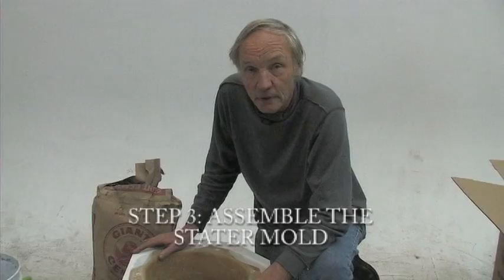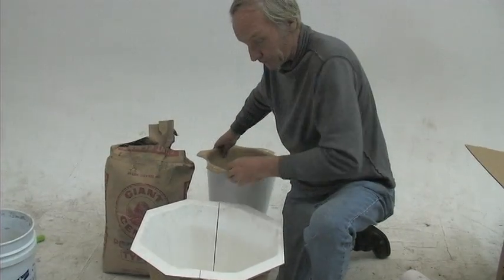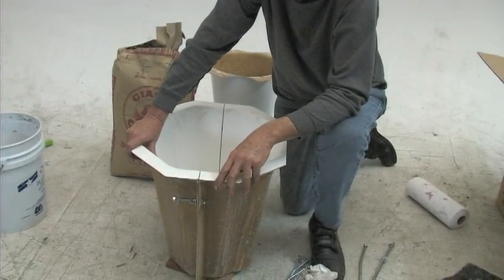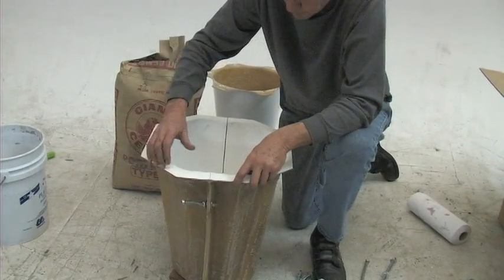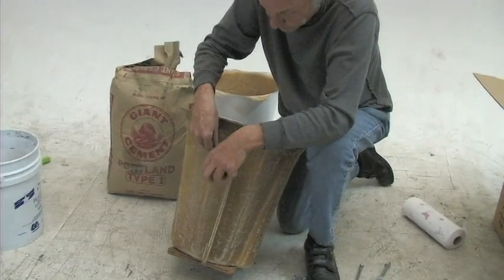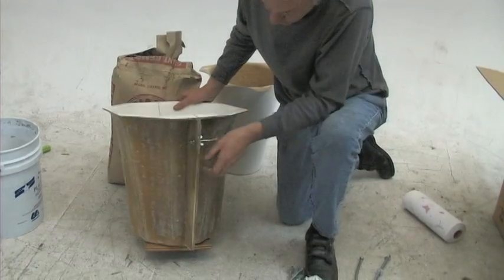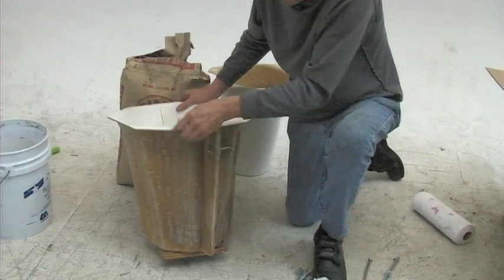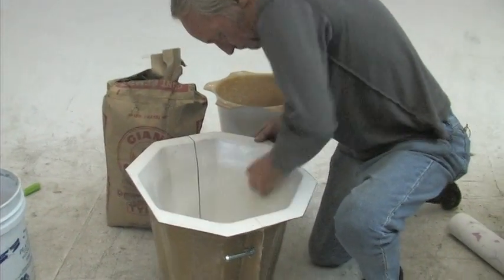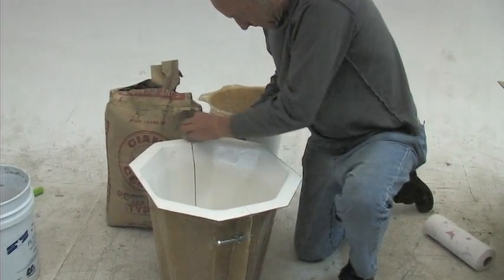Now we're going to do the stator mold. This is the way it comes in the box. You pull out the center hub, and the mold has a split down the side — because it opens and closes, that allows you to get the concrete out of the mold more easily. In order to pour the concrete without it pouring out of the gap, start by tightening up these wing nuts. Before any concrete touches fiberglass, wipe down the whole inside with grease.